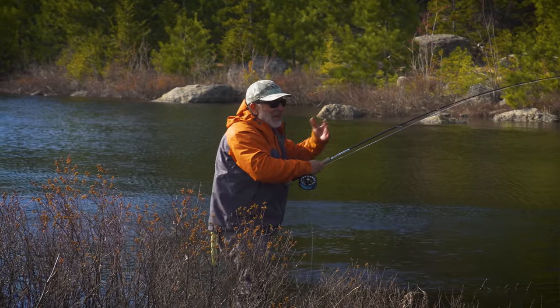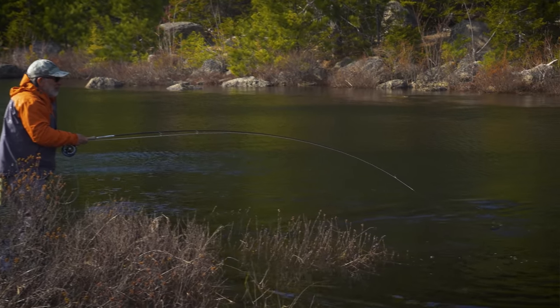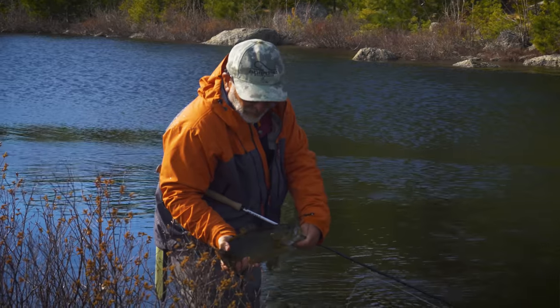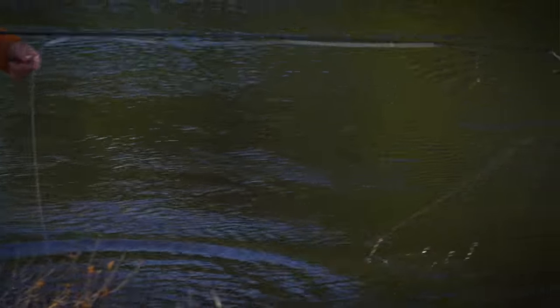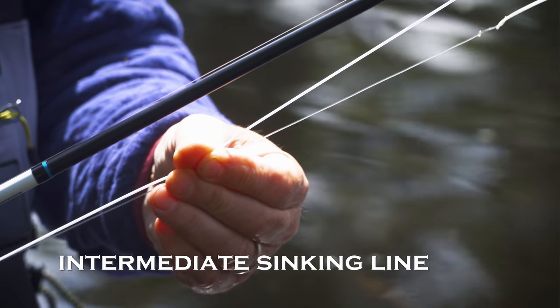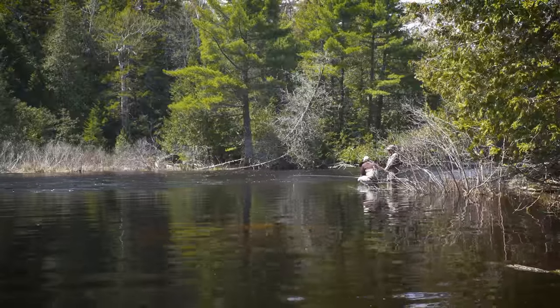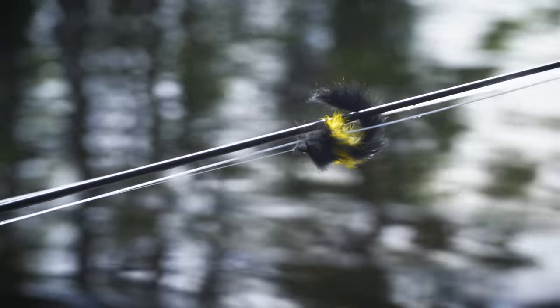In this early season smallmouth fishing, the water's cold and the fish are going to be pretty lethargic, so we're fishing a subsurface fly and moving it pretty slowly because the fish aren't going to chase anything very far. The fish was right in that slow, swirly, slack water - the same kind of water we've been catching these fish in with a slow retrieve in this cold water. I'm using a nine-foot seven-weight rod and an intermediate line. Typically later in the season you'd use a floating line for smallmouth, but we know the fish are going to be closer to the bottom, so the intermediate line in conjunction with a weighted fly should get me in the right place.